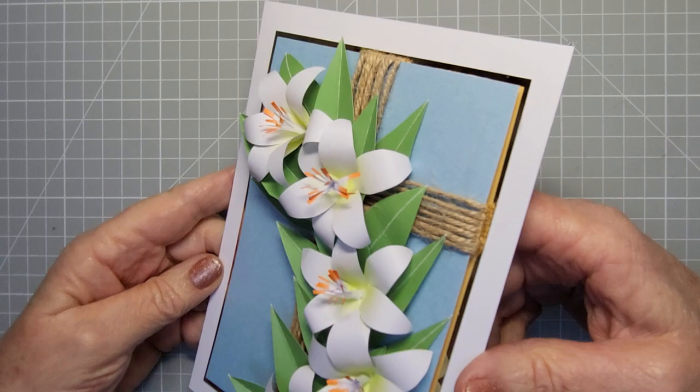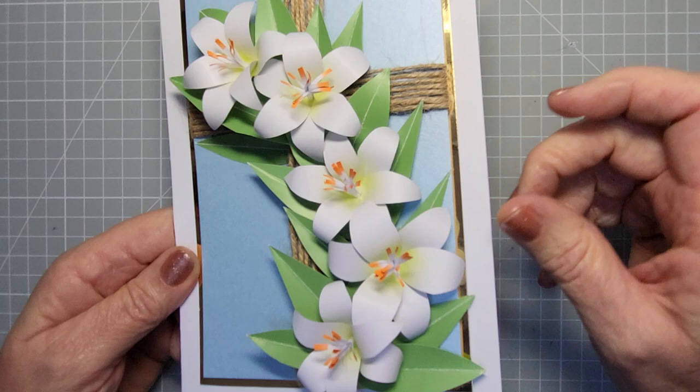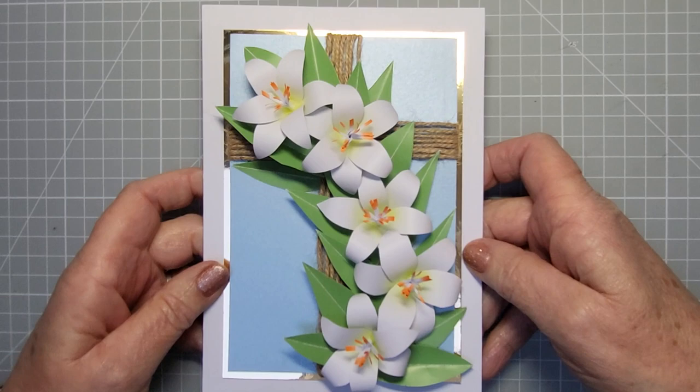Hi everyone, welcome back to my channel. Today I'm going to teach you how to make this beautiful card which has got a cross in the background and some beautiful lilies on the front. The lilies are all paper including the stamens, and I'm going to show you how to make all of them. It's really quite easy, and I'll show you how to do the cross in the background too. I just thought this is going to be an Easter card, but I'm sure you could use it for other occasions too.